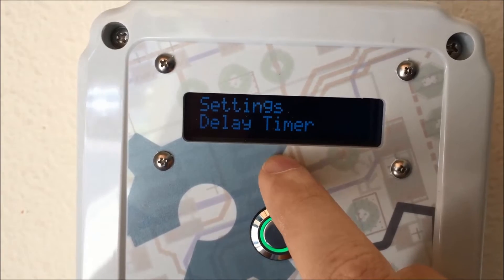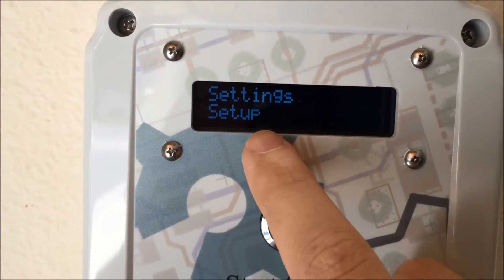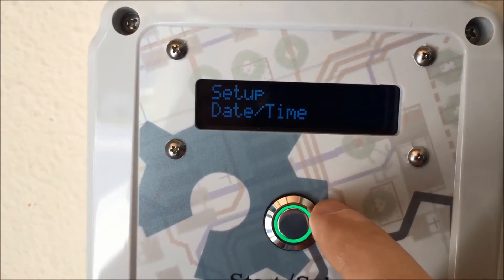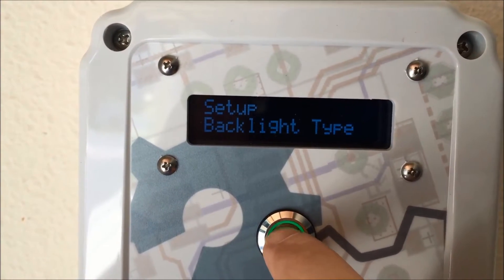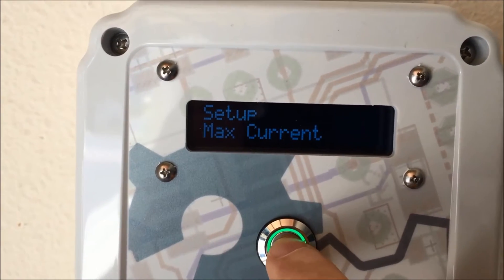It goes back to the delay timer again. I don't need to mess with that, but I do need to go into the setup to set the charge rate. Here's where you'd set the date and the time, then the type of display that you've got, then the service level, and then there's the max current.